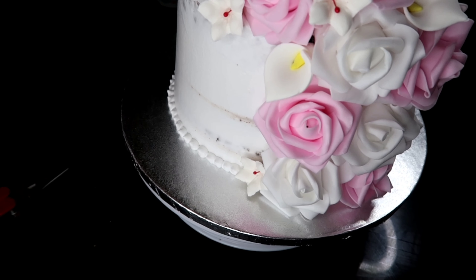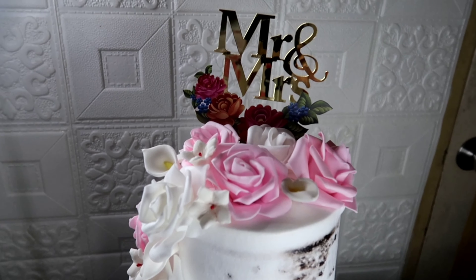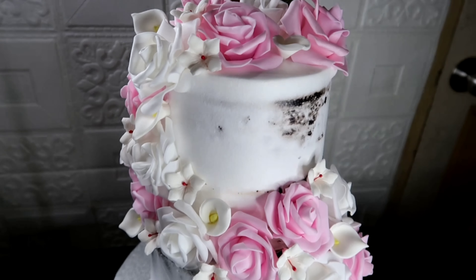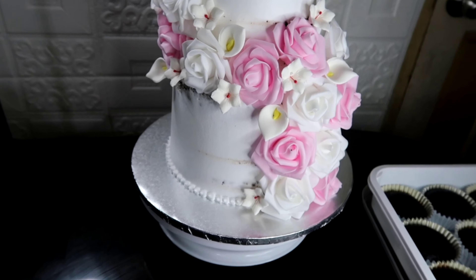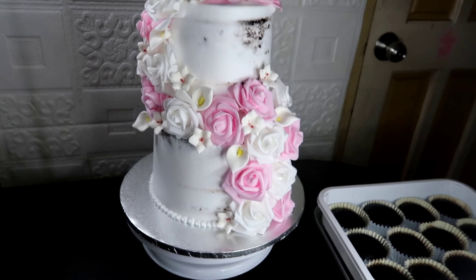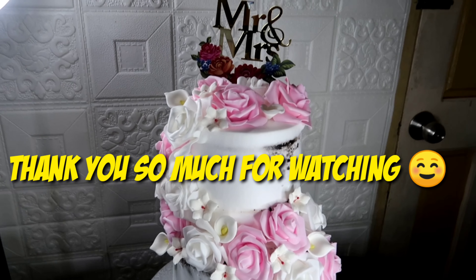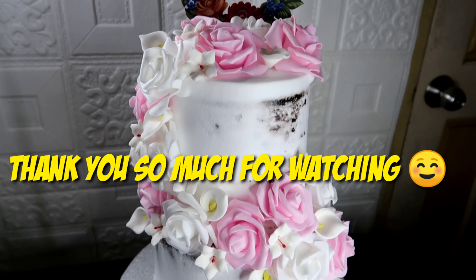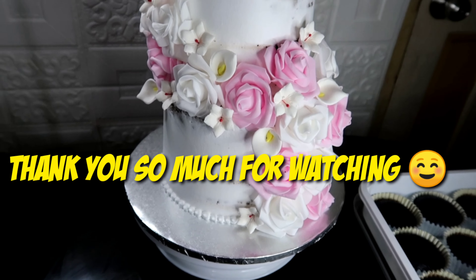So napakaganda ng ating artificial flowers — akala mo tutoo. Then naglagay lang ako dito sa taas ng Mr. and Mrs. — nabibili din po yan sa Shopee or sa mga baking store. So ito na yung ating finished product. Okay, magkano kaya mga ganitong bentahan? Kung dito sa Maynila, ito ay nagkakahalaga ng 3,000 pataas. Ayan po. Thank you so much, thank you!